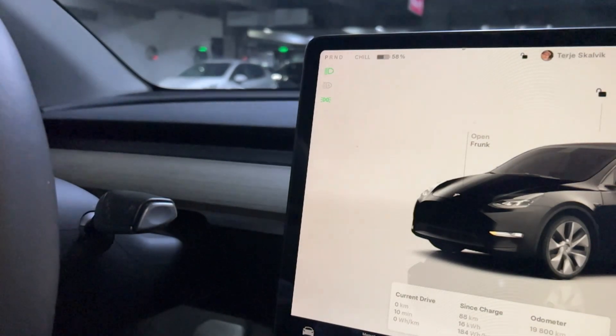Next time you go inside the Tesla, you can just put your foot on the brake and then pull it all the way down and you are ready to go.